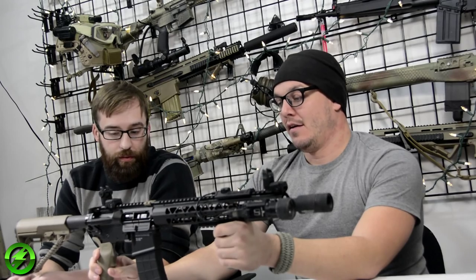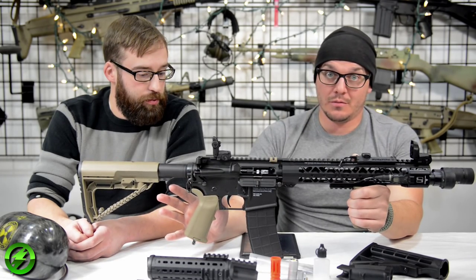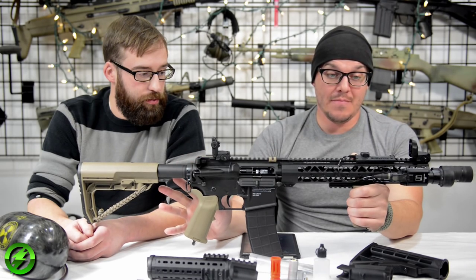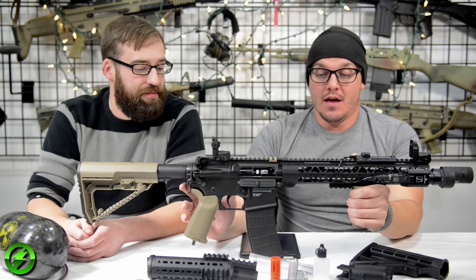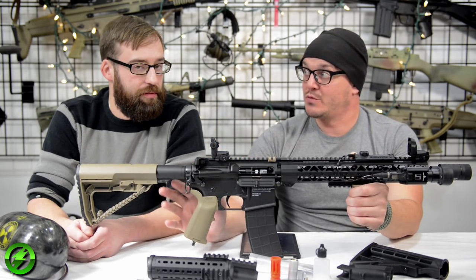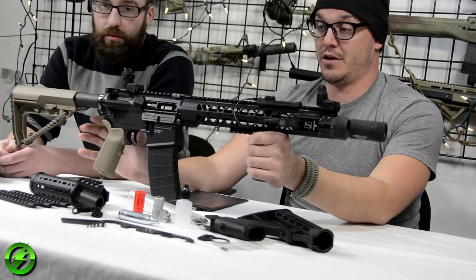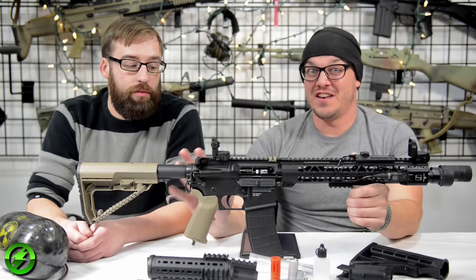When it showed up everybody was super excited to play with it. We're getting ready to take it out to games — probably to Shelby and similar venues — to run it through its paces. So far it's super fun to shoot.